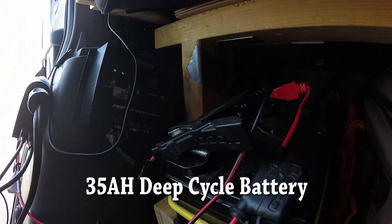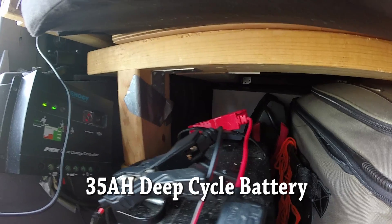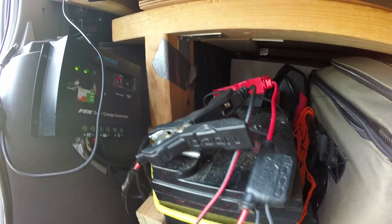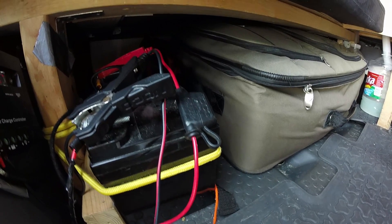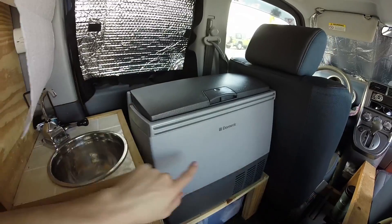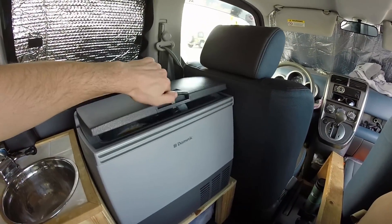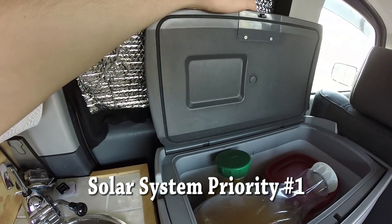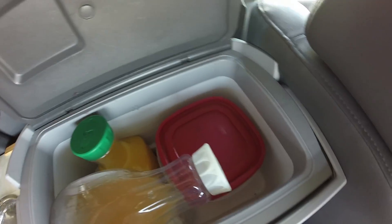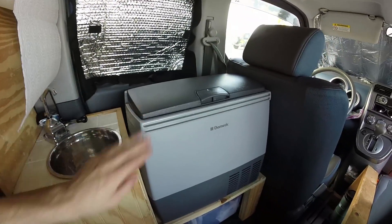My battery is a 35 amp-hour AGM sealed battery — because it's AGM, I don't technically need to have it in a ventilation case, and it works out really well. 35 amp-hours is just enough to power the fridge overnight. Speaking of the fridge, I have a Dometic CF-18 12-volt compressor fridge. It is one of the best things I own — incredibly efficient at keeping food and drinks cold. The whole purpose of my solar system is to keep this fridge running 24/7. I typically charge my laptop at Starbucks to preserve the solar system for the fridge.